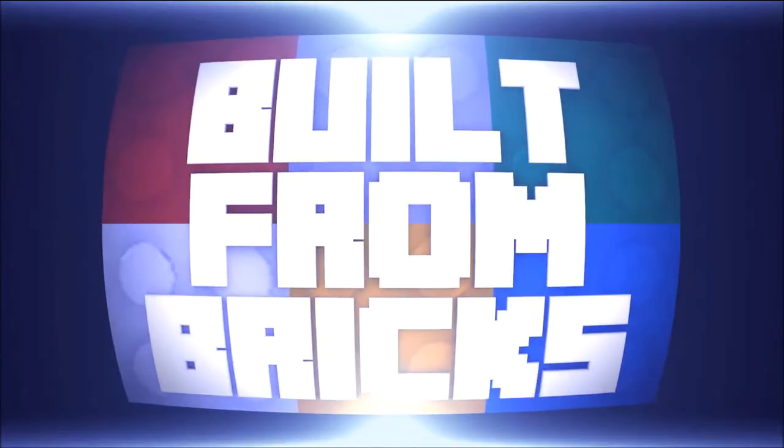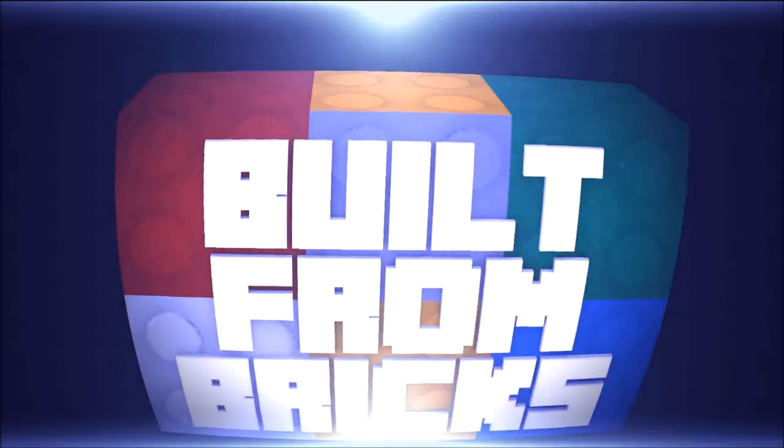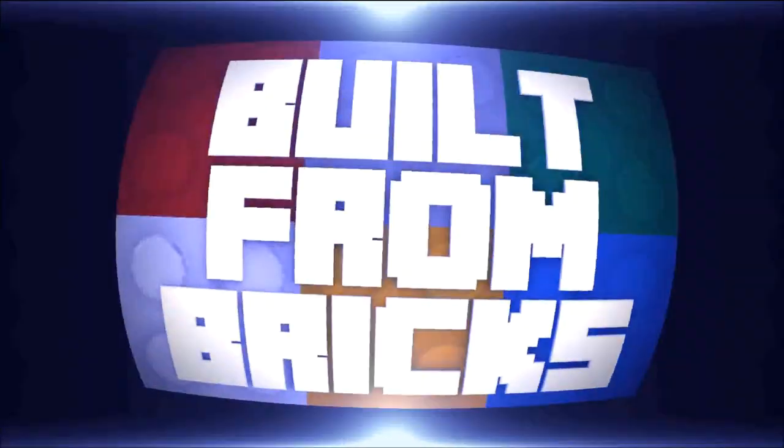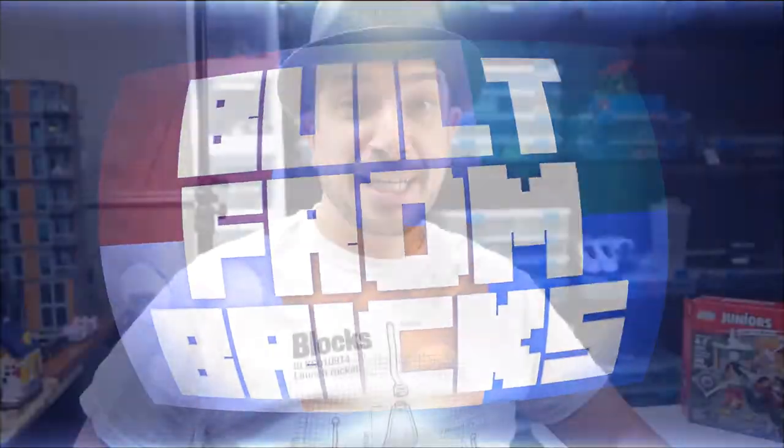Building more Incredibles today. This is the Great Home Escape. Welcome to Built from Bricks. I'm Brian, and we're building Incredibles today — this is a review of the Great Home Escape.